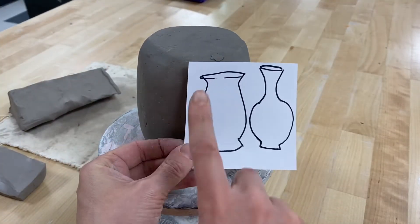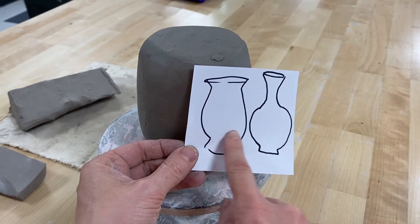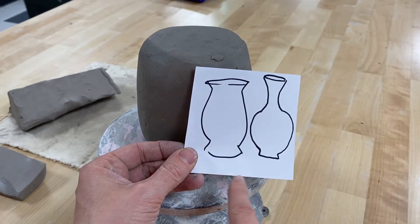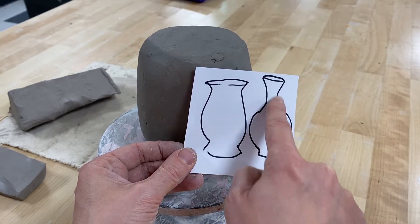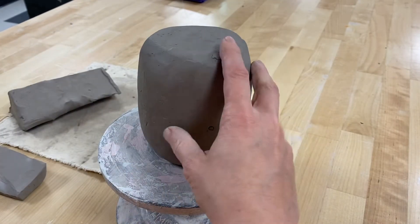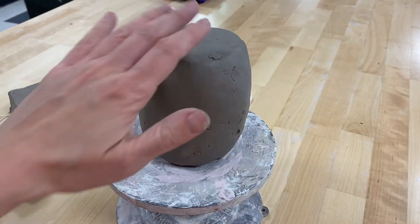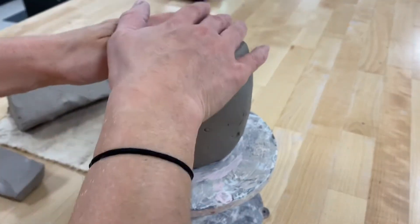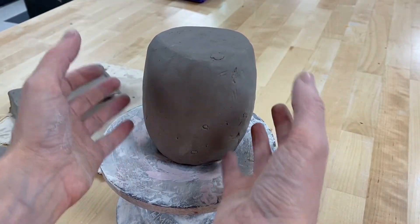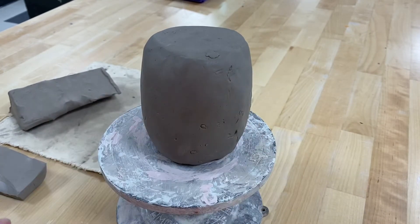If I were to create something like this and I wanted my pinch pot to be one of these main body parts, I could make these other parts out of coil or smaller pinch pots. First you have to get the shape of your overall body correct and you want it to be starting to get a little more leather hard. If it's too soft and then I work on top of it, it'll start to kind of lay down and get really heavy at the bottom. So make sure it's at the right consistency first.